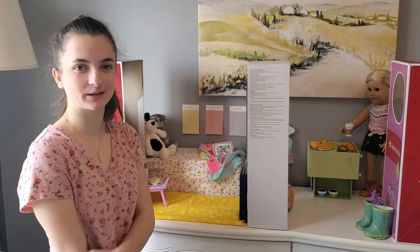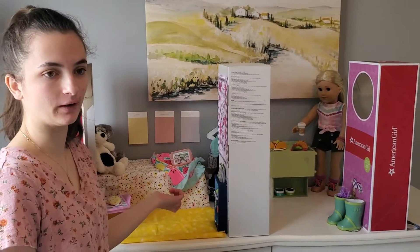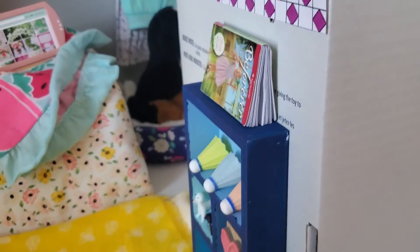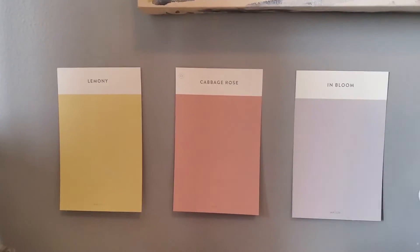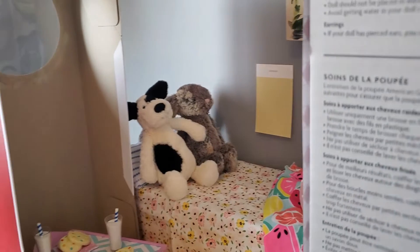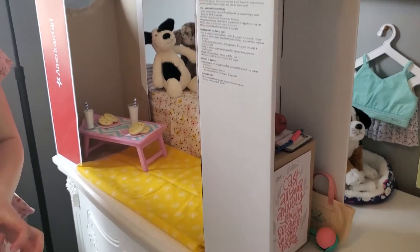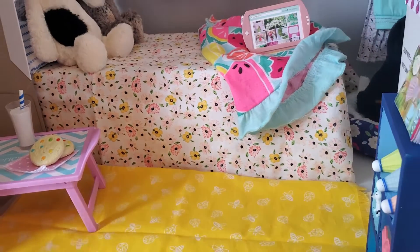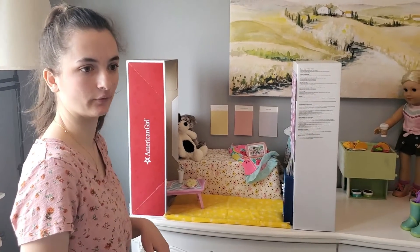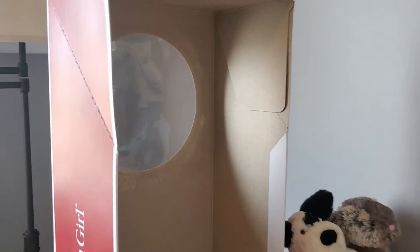Three tips you can use when making this set: first, use a wooden box that you paint from Hobby Lobby, Michaels, or any other craft store. You can also use little paint chips from any hardware or home design store — they're free, which is really cute. And then the American Girl doll boxes — you can use them as a bed, or you can use them for walls. The ones that have circular windows you can use for walls on the side of the house because it kind of looks like a window outside.